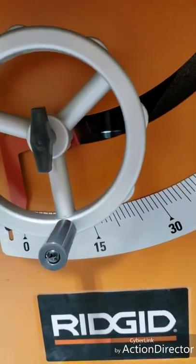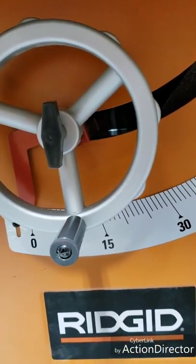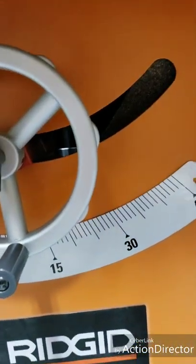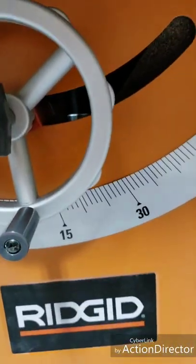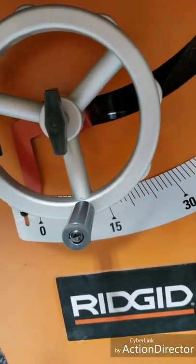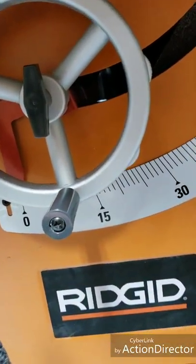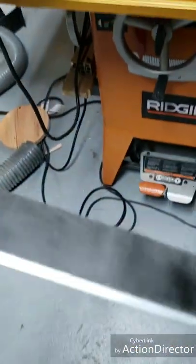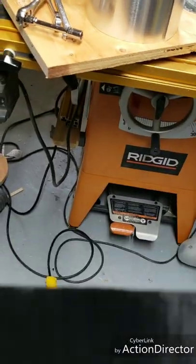I don't put my blade at crazy angles very often. This is more just for rip cuts and cross cuts, nothing too fancy. So in theory, this should work very well for sealing off the airflow.